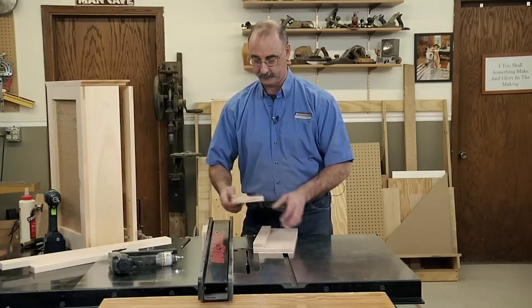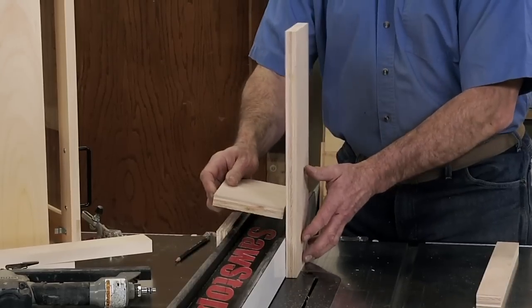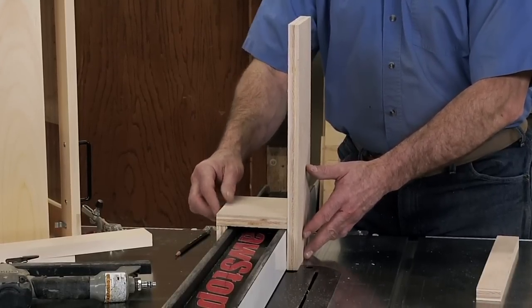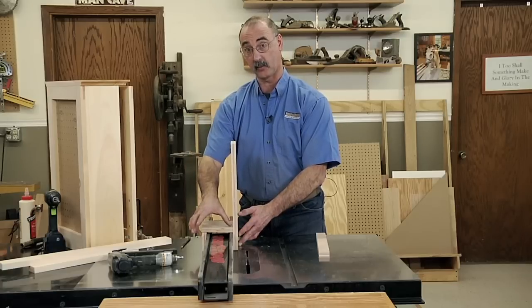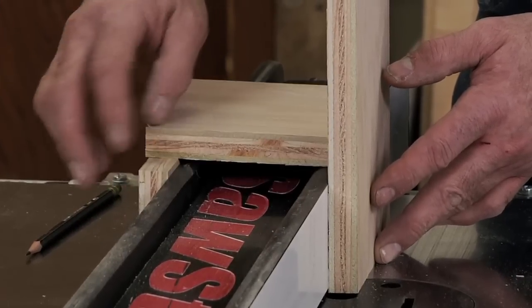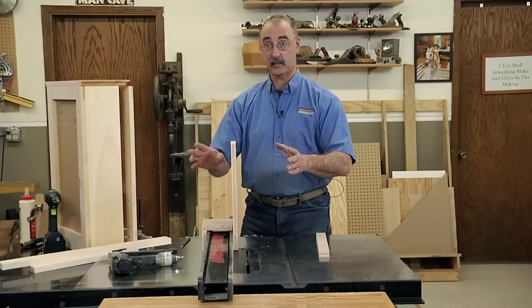And then finally, when we put this all together, this piece is going to bridge from the back of our vertical to the top of this vertical. So it's still going to be 6 inches wide. It needs to be long enough that it can span the width of your fence and slightly overlay — slightly go past the piece we've got vertically over here.